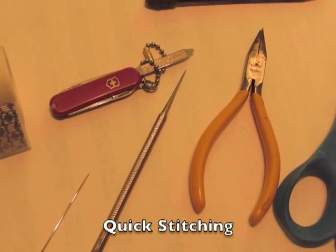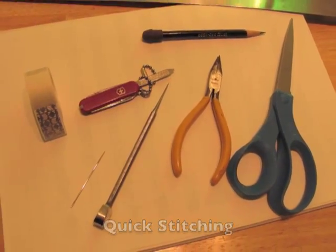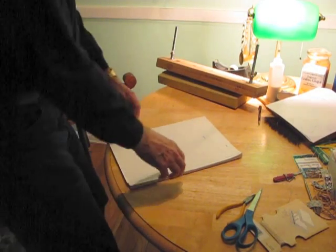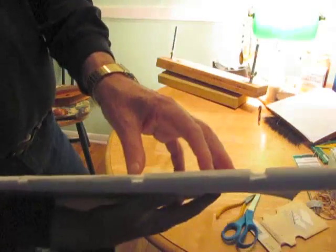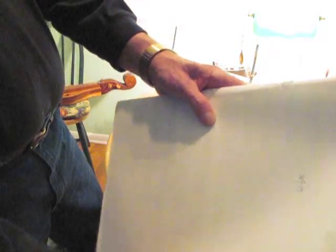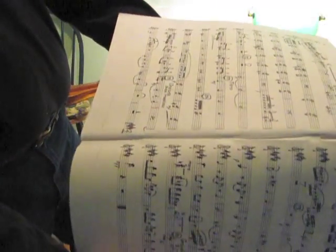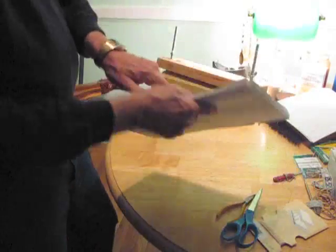Here's a quick video about quick-stitching booklets. In this case, I'm going to put together a violin part for an opera, and the booklet is about 100 pages long. It's been stapled — just paper — and the staples are very strong, but the paper is ripping out the staples. So I'm going to stitch it, remove the staples, and hopefully have an improvement and a part that will last longer.